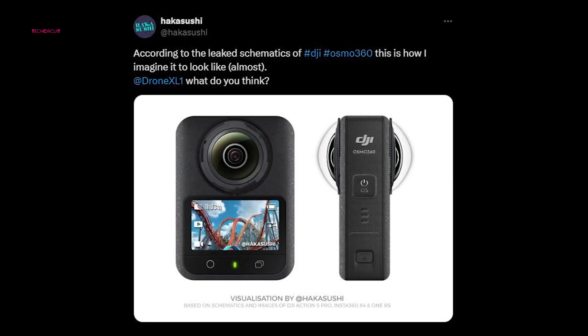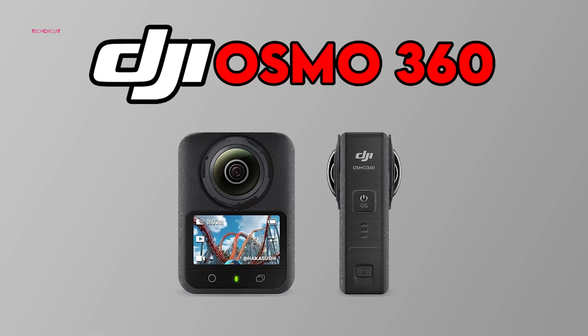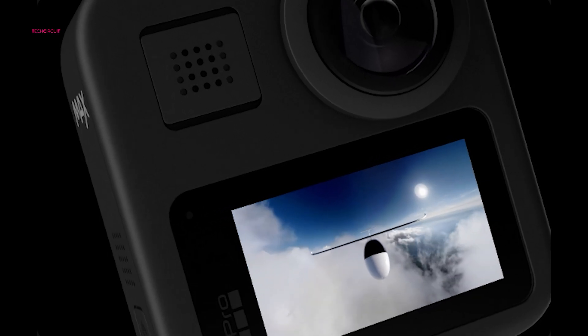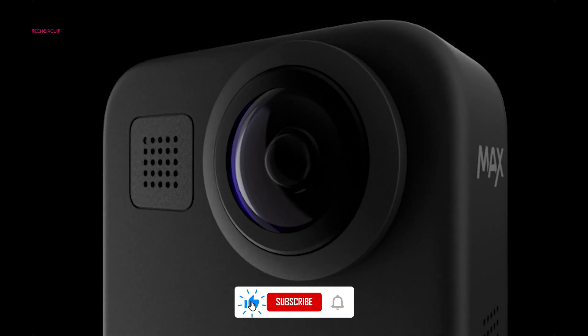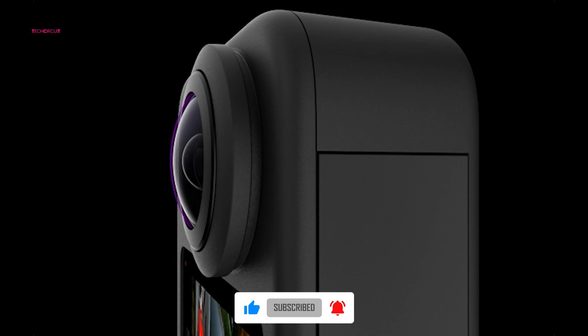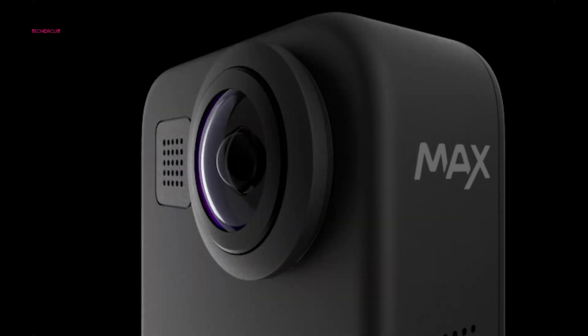Leaked schematics, visualized through renders by trusted sources like Hakushishi, hint at a design that's both compact and user-friendly. The familiar GoPro-style form factor ensures ease of use for seasoned action camera users, while its dual-lens setup promises seamless 360-degree footage. A front-facing, landscape-oriented display simplifies shot framing, catering to adventurers and creators who value portability and simplicity.